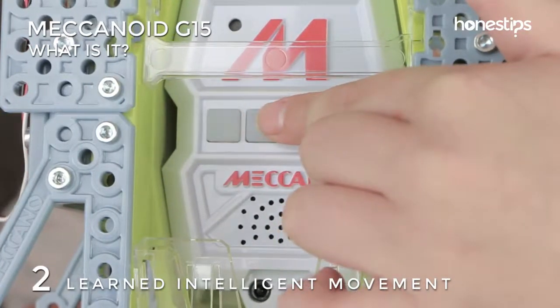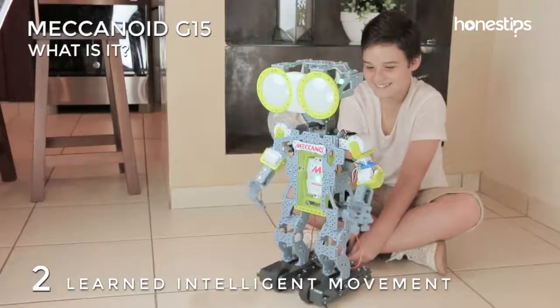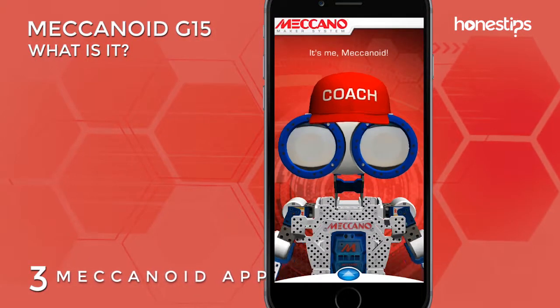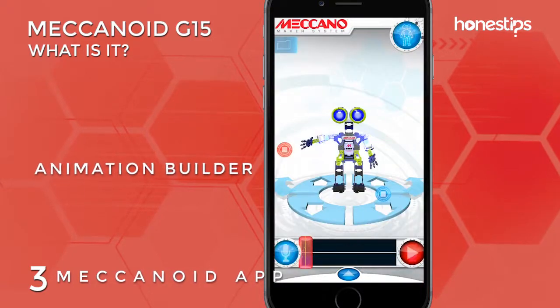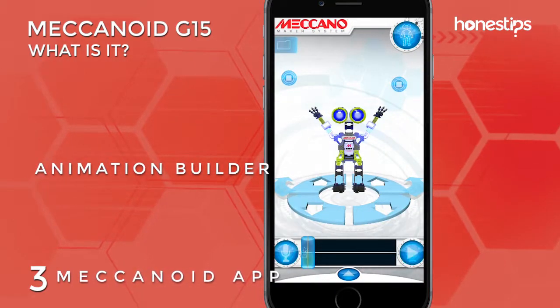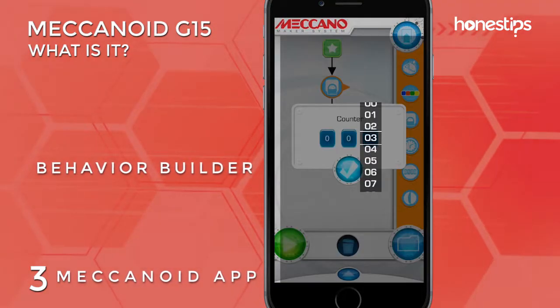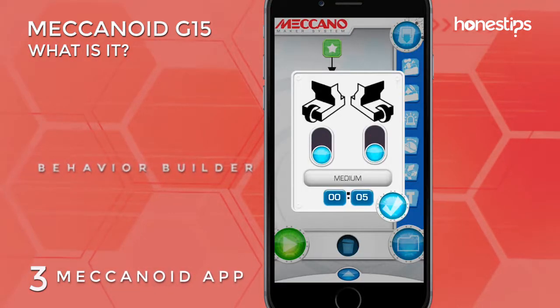Meccanoid can save the sequence of the movements and sounds and play them again in the same order. You can also connect Meccanoid with its app via Bluetooth and program it with the Animation Builder, a 3D virtual model of the robot, and the Behavior Builder, a graphical interface of drag-and-drop blocks.